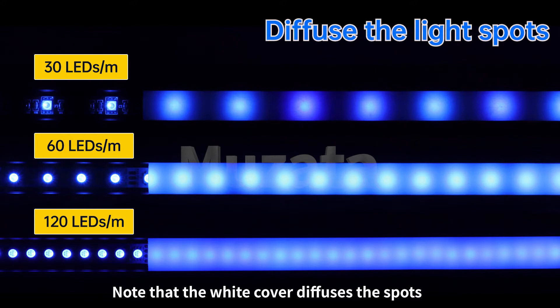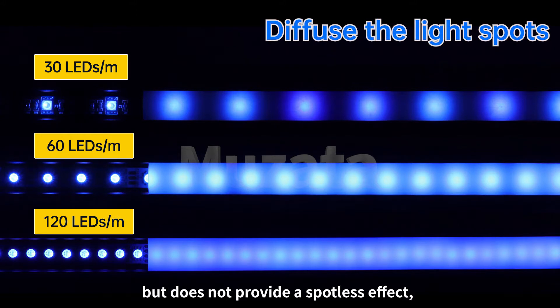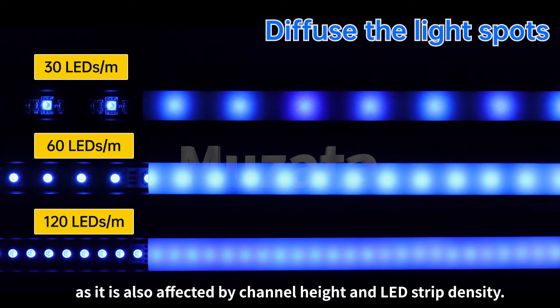Note that the white cover diffuses the spots but does not provide a spotless effect, as it is also affected by channel height and LED strip density.